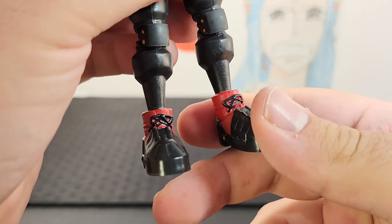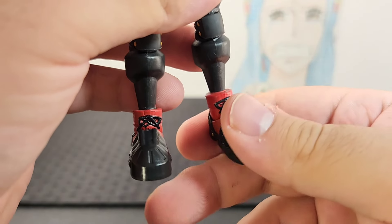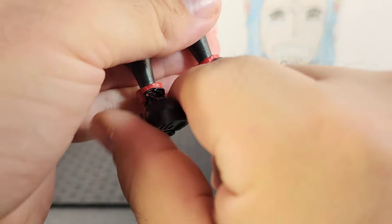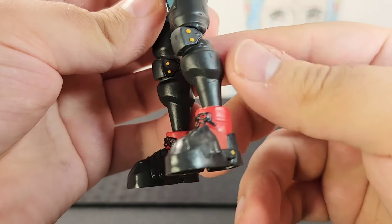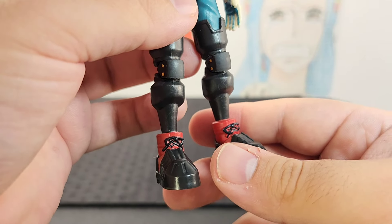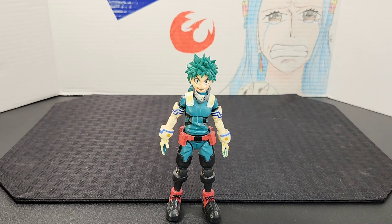The feet do point down and have some wrinkles on them, which is a really cool detail. The overall look of his boots is great — I've always loved that heavy duty bottom part, and then of course you get his traditional red sneakers going over the top.